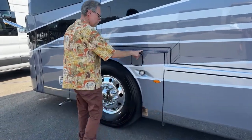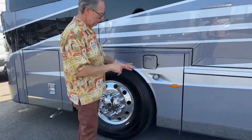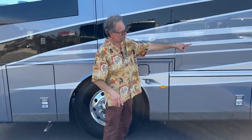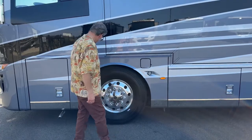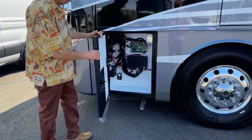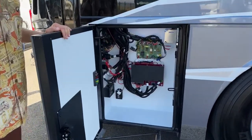Again, part of your fill — it's a dual fill on each side. Your docking lights, so when you're backing in you've got them here and in the back. Works out nicely when you're backing in at night. And your wiring harness is easy to find and get to right here.